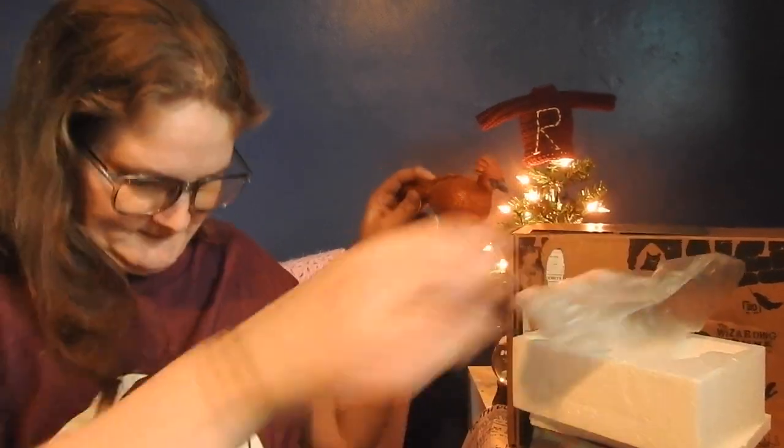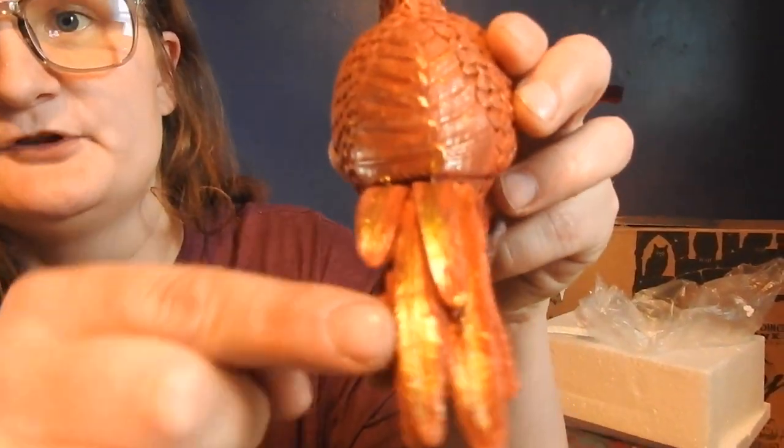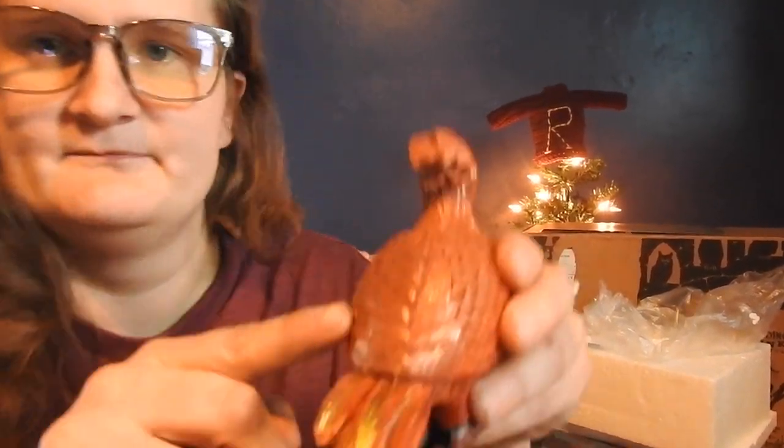Aww, look at him! Whoa, this is awesome. Look at the detailing — the feathers and the crown, the gold and the red, the face — gosh, that is everything. That is so beautiful. Big feet. Look at every feather, the swoop, the gold and red — it comes off a little orange on camera but it's yellow and red. This is so good, I love it.